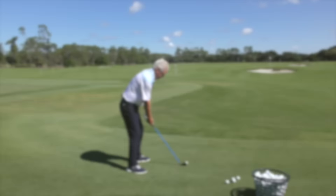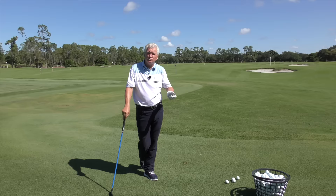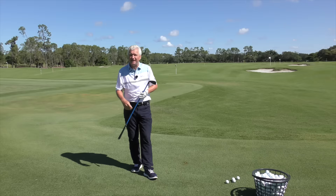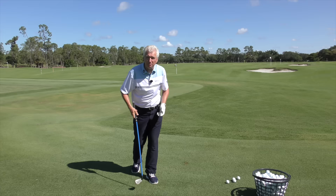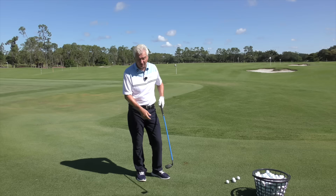Benefit number four: warming up. Most people don't have an hour like a tour pro to stretch and find the right feel. They maybe get 10 minutes on the range — make it count. Get the Lag Shot in your hands, get the feel early in the round, quiet the mind down, and you'll have a much better experience playing the game. You can even pull it out of your bag between shots on the golf course if you start to struggle — make a few practice swings, get that feel back. This product is a winner. You should have it in your bag.